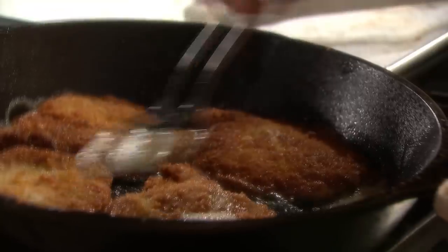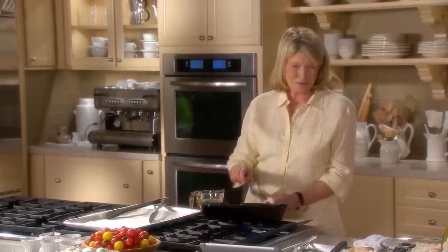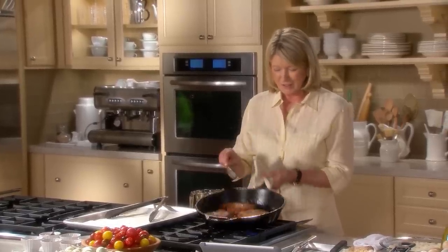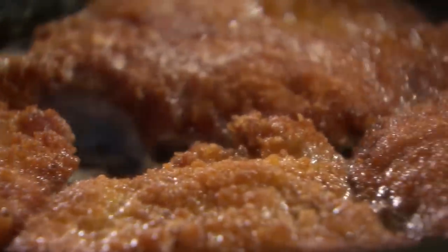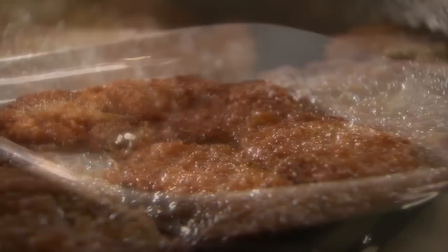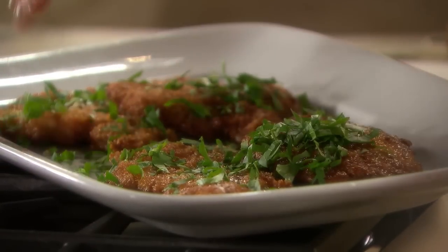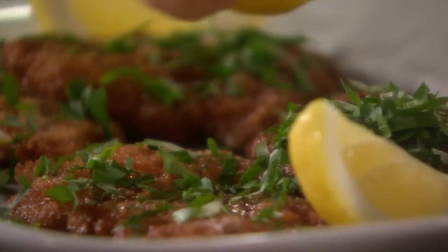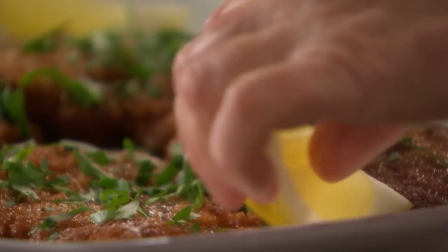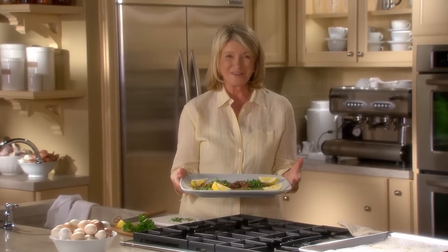This is a rich dish. Serve this with boiled noodles or spätzle — homemade spätzle is very good. Here you have it: gorgeous, gorgeous Wienerschnitzel. Just put this on your serving platter. Some chopped parsley would be very pretty on the platter, and at least one wedge of lemon per person. Lemon, parsley, Wienerschnitzel — enjoy.